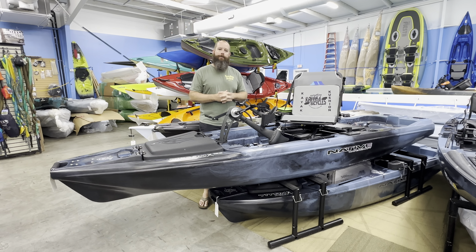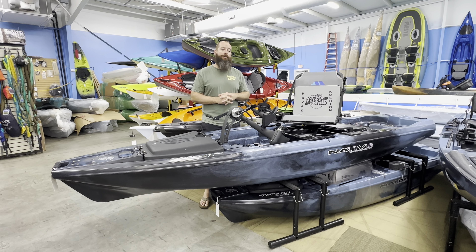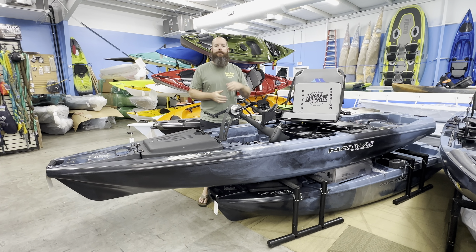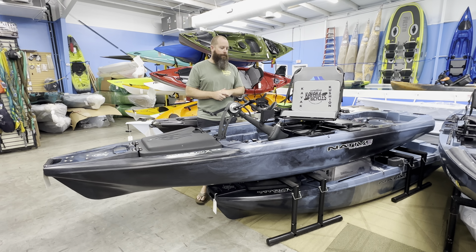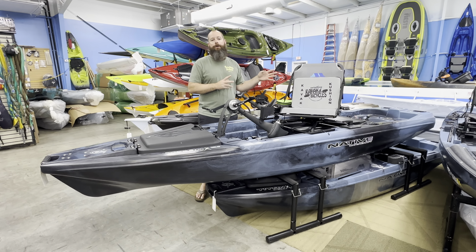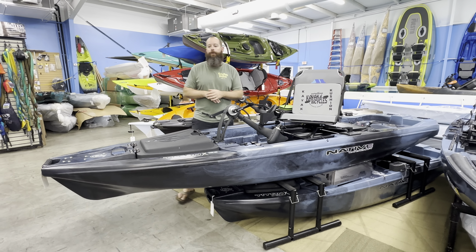This is going to be probably some of the most features we've seen from Native in a unit coming out of the Slayer Max series, and this is a revamp of the Titan units. It is a really neat unit. So we're going to get started — we'll walk bow to stern and just talk about the details that come with this unit.